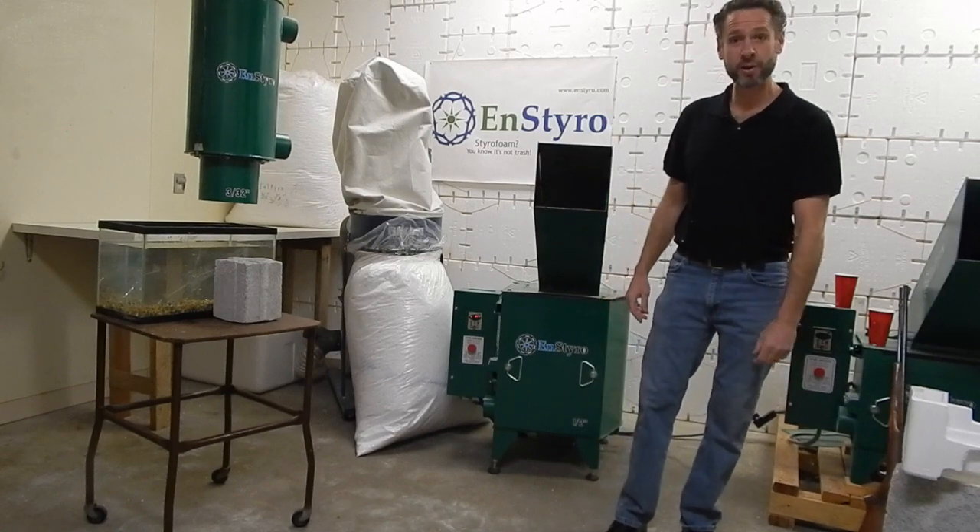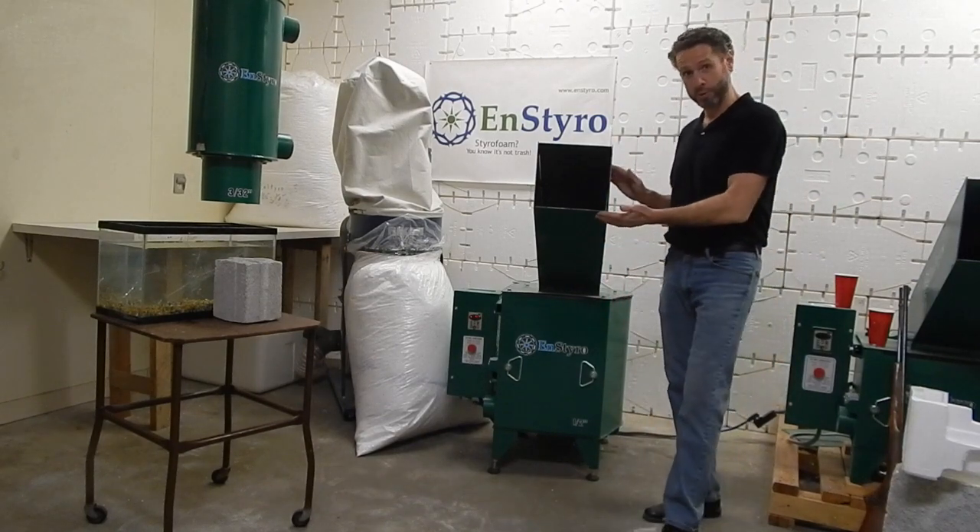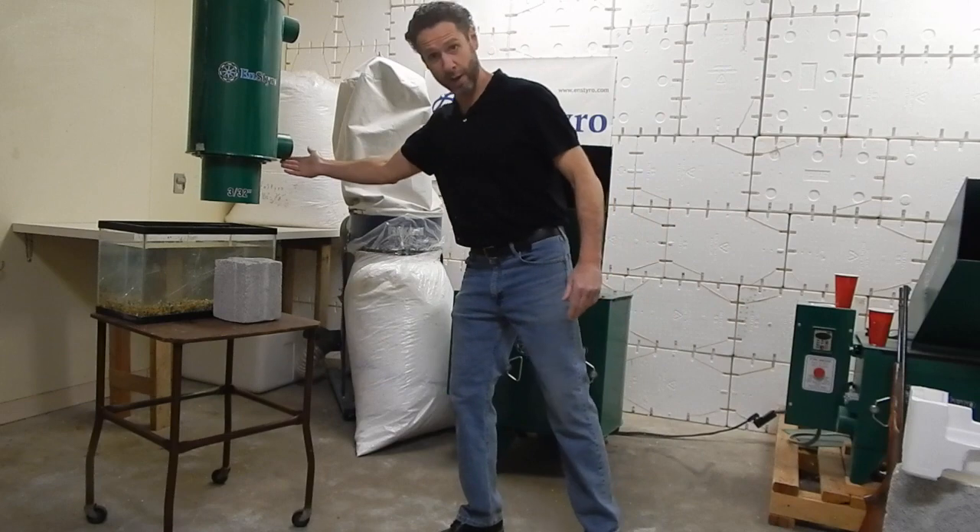Hi, I'm Dave with Instyro, here to talk about the Instyro Foam Shredder and the Instyro Separator.